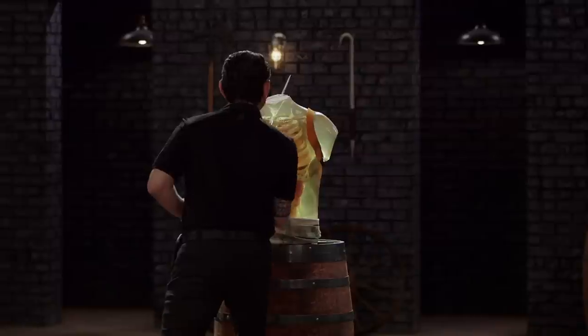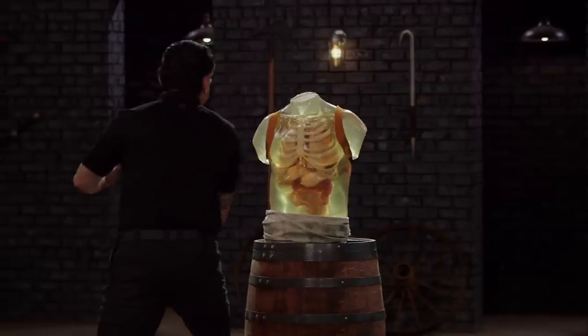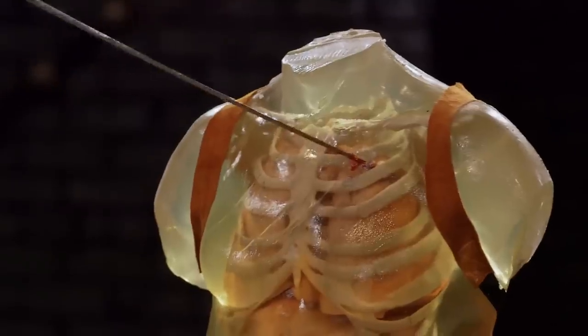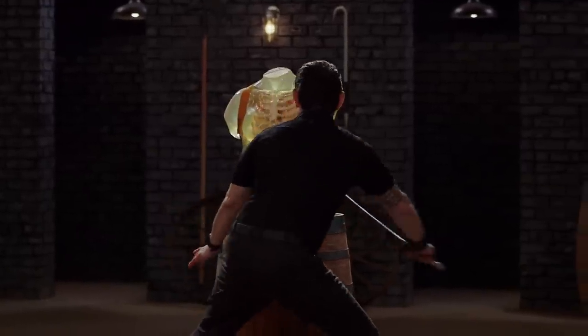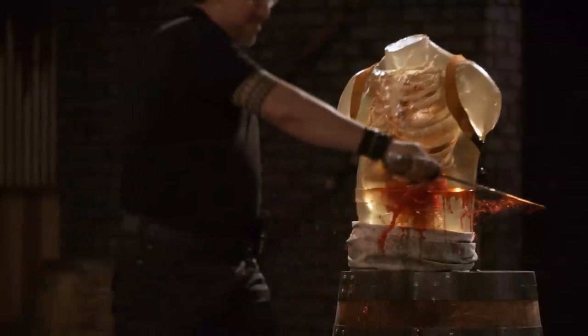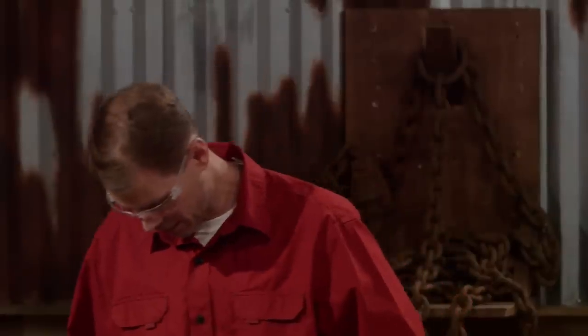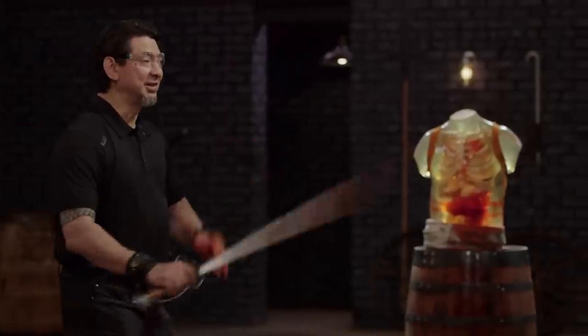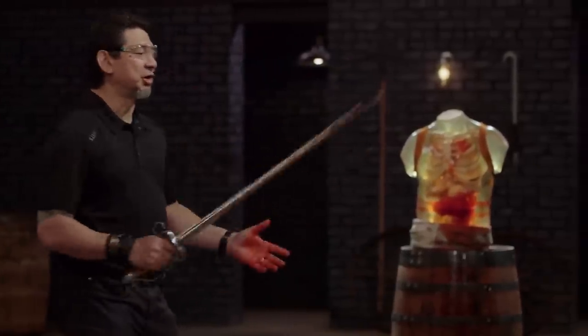My heart is in my throat right now. Derek, let's talk about your blade right here. It is light. It is pointy. It is sharp. Your weapon will kill. Thank you. Good job.